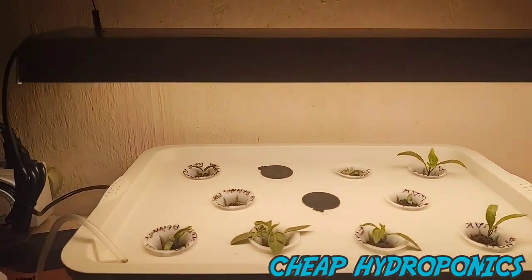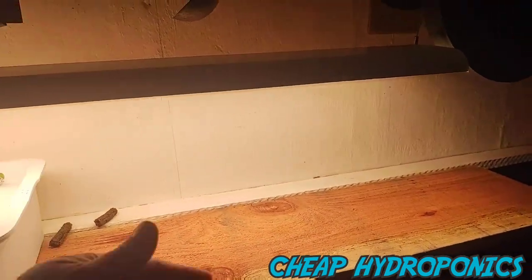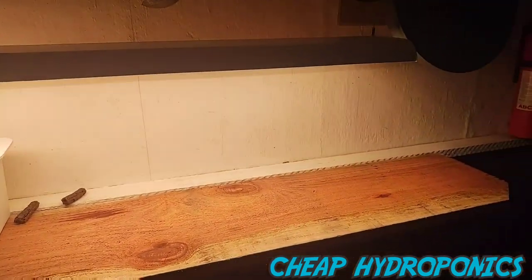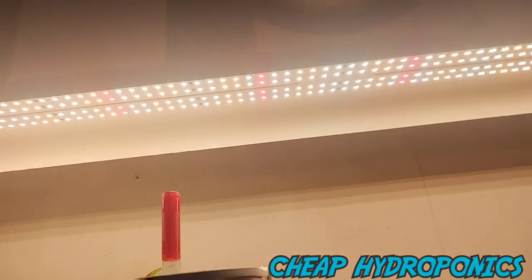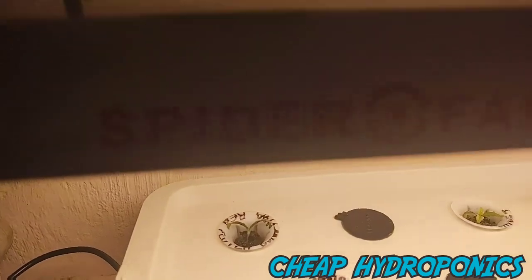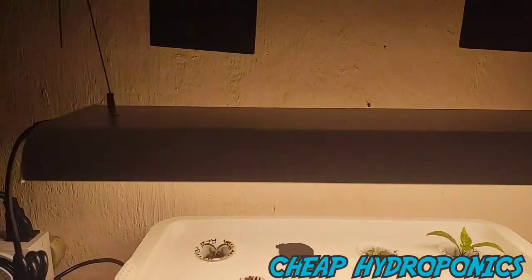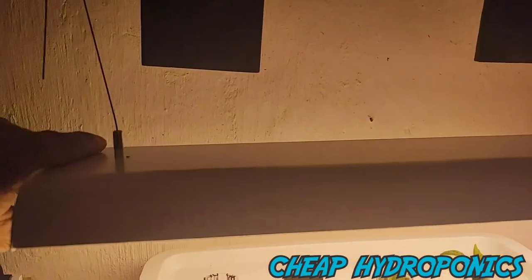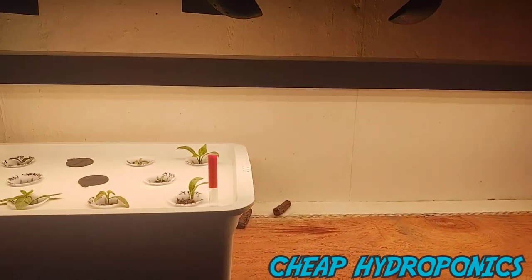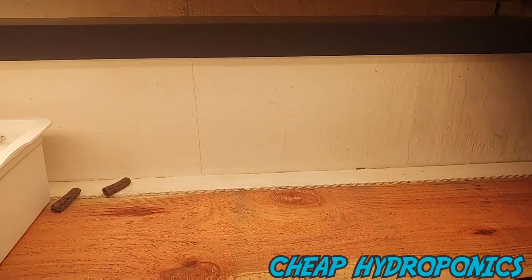I highly recommend it — great on the electrical bill, great coverage. You're going to cover a two-foot by four-foot space. Super slim, perfect to mount underneath a cabinet or under shelves. It's a great light for the hobbyist. Overall review: definitely recommend it, but it also depends on what you're growing and the space you have. Make sure you hit that subscribe button.